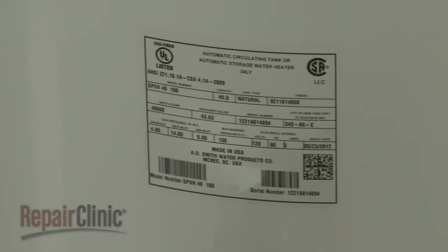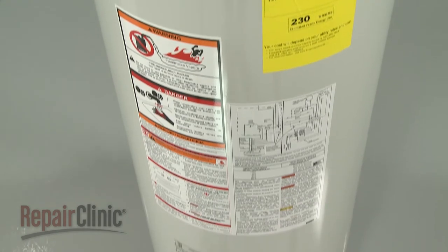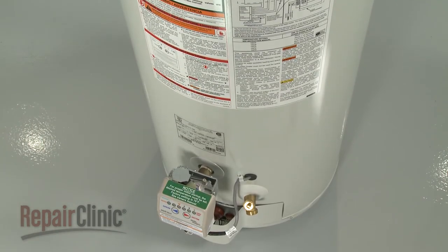Most model numbers are printed on a label, although it may require some effort to find it. For water heaters, the label can usually be found on the outside of the tank, often near the bottom.